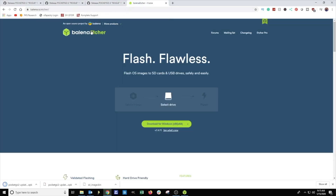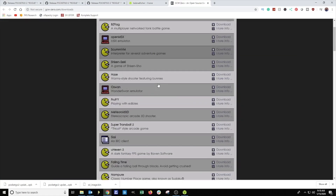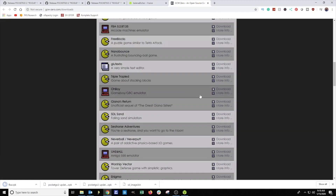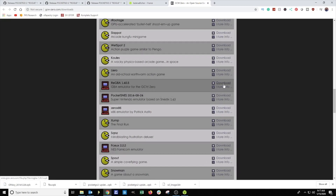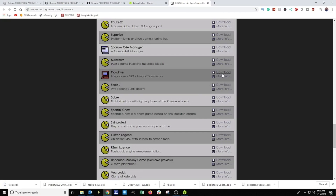Next you're going to need to download and install Etcher. Then we need to download some emulators. I'm not going to show you every single emulator that comes pre-installed with the Pocket Go but I will download an emulator for Game Boy, Game Boy Color, Game Boy Advance, SNES, NES, and Sega.